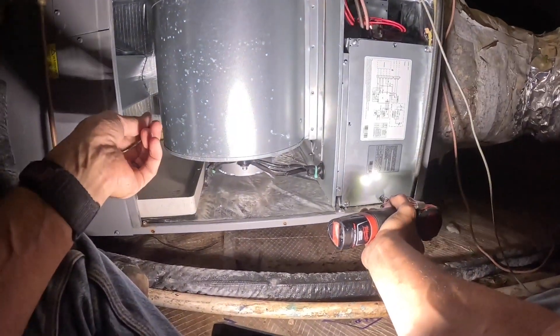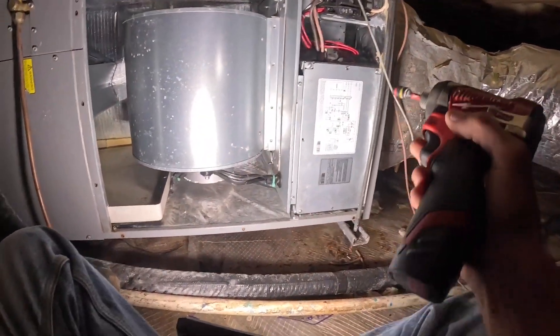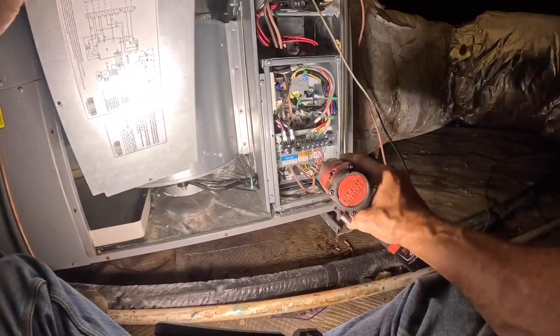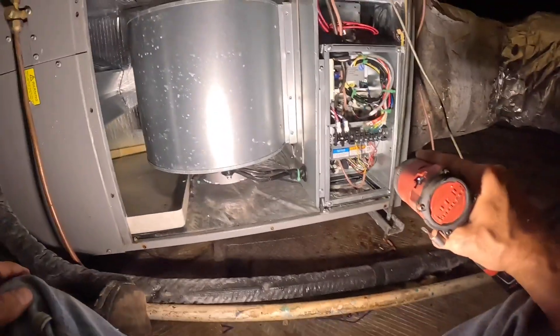Let's see if I put a fuse on this one — I'm not sure I did. It does not look like I did.